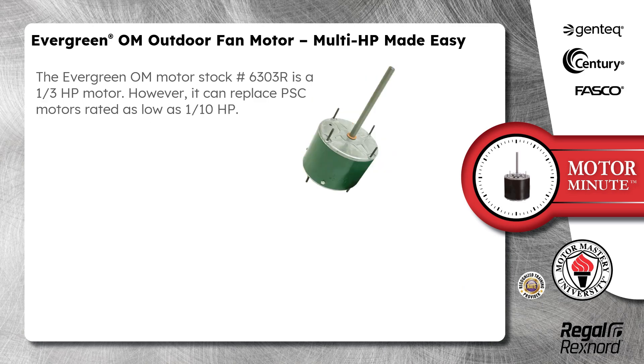The Evergreen OM Motor Stock Number 6303R is a 1/3 horsepower motor. However, it can replace PSC motors rated as low as 1/10 horsepower.